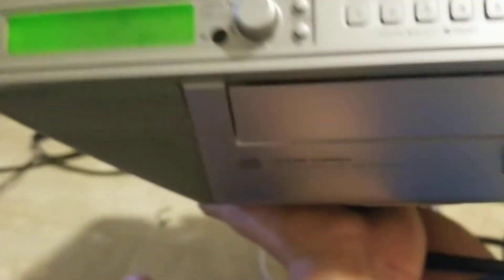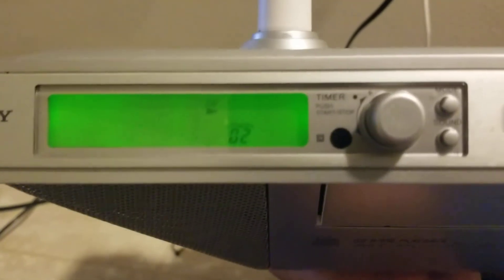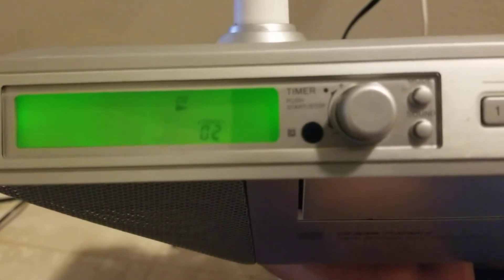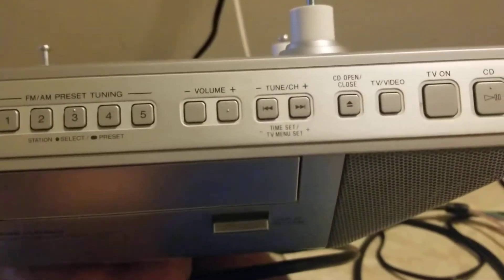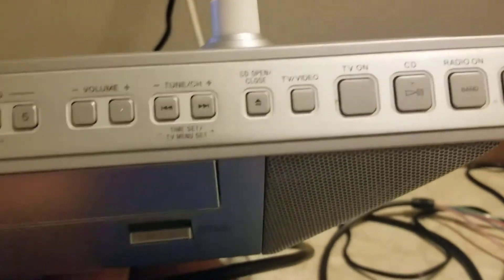We'll go ahead and hit CD. I've already got a CD in there. We'll go ahead and hit pause on that, and then I'll hit the radio button.